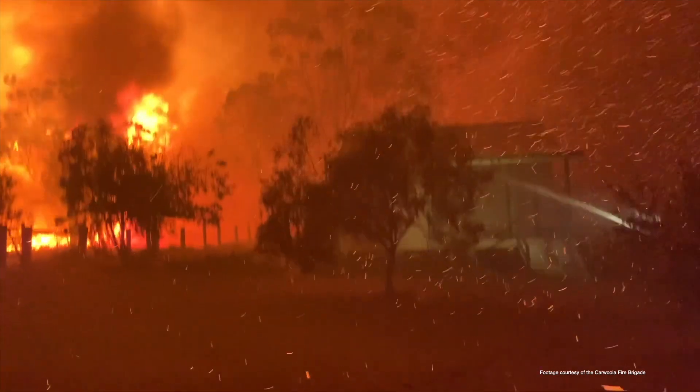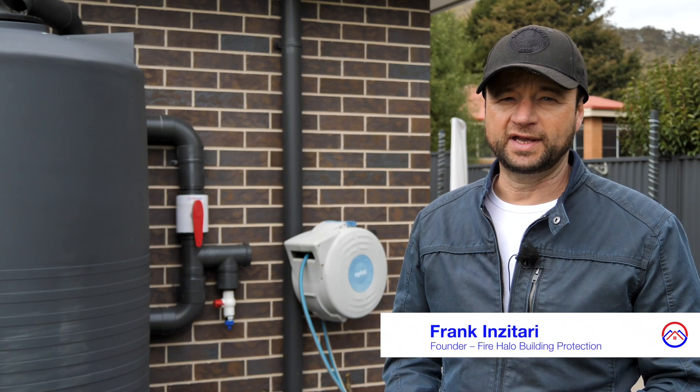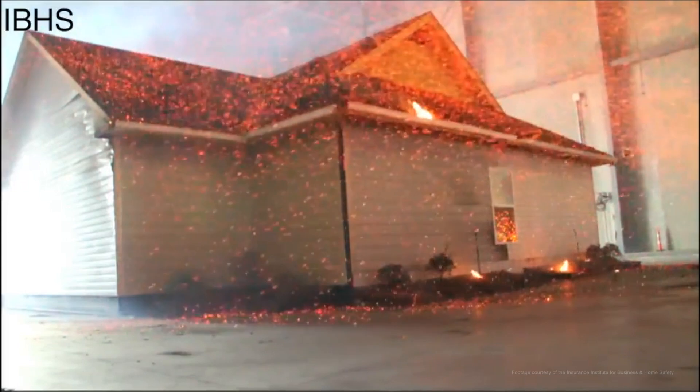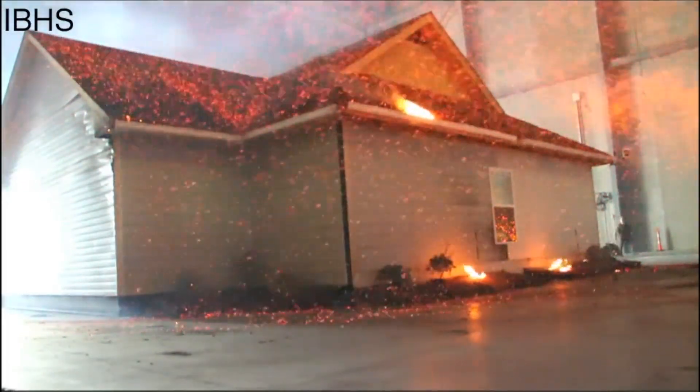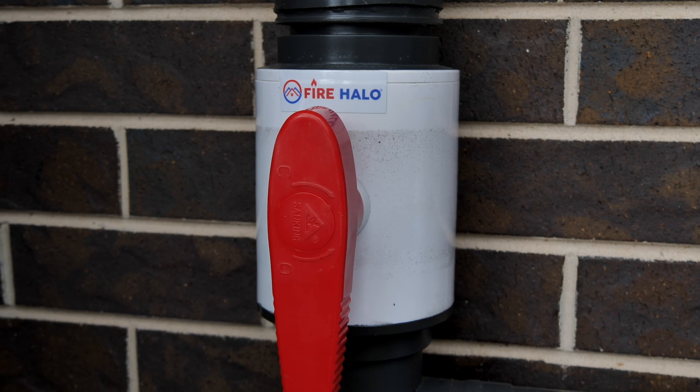As we know, 80% of houses lost during a bushfire is from the ember attack and not the fire front itself. To help reduce your risk of a house being lost during an ember attack, the Fire Halo can help protect your home.